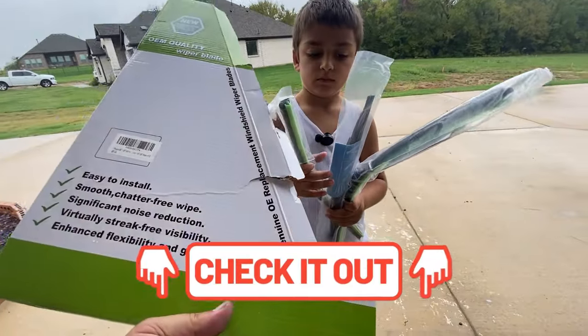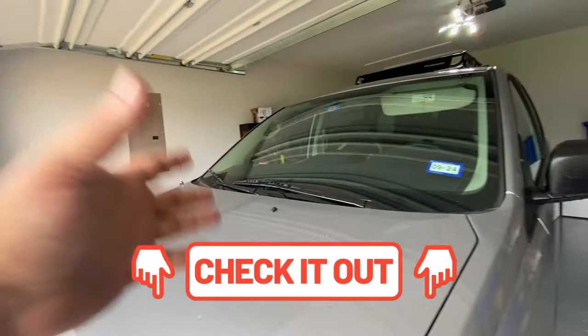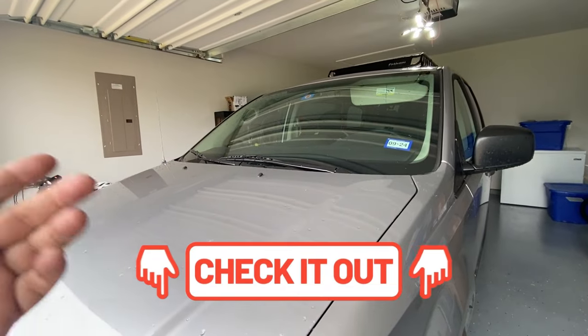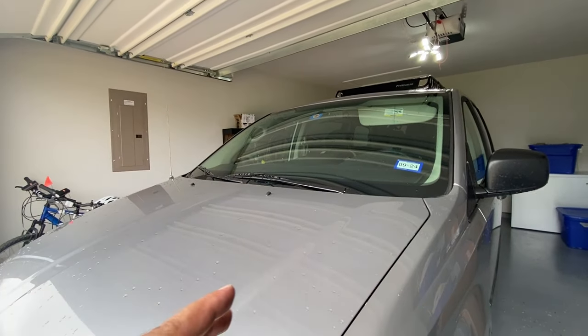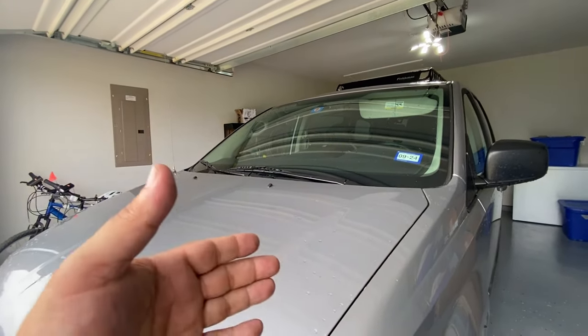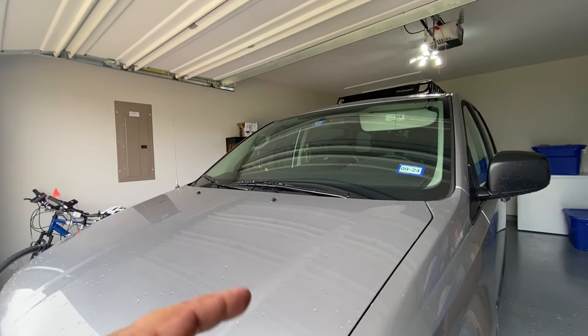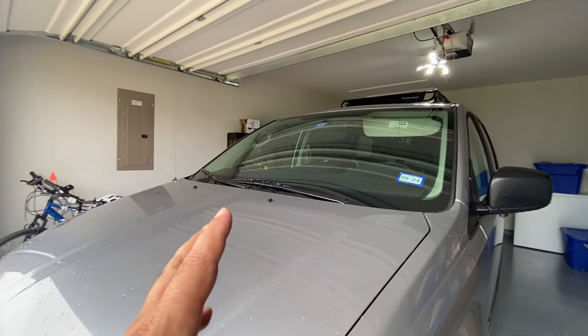I'm going to show you guys how to do this safely. If you just want to watch the windshield wiper portion of this video, check the chapters and you can hop right there. But I have to do a little bit of extra prep because I'm moving from a hot weather climate to a cold weather climate, and I want to make sure these windshield wipers last and I have a really good experience.